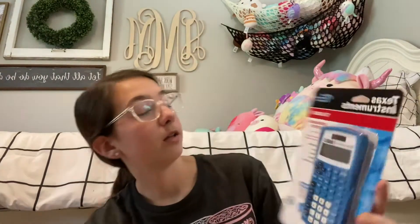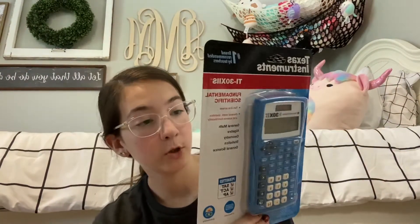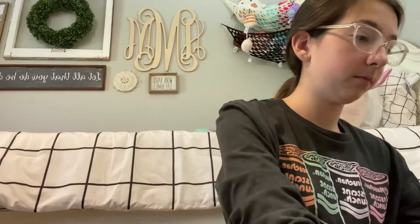The next item I have is this TI-30 calculator, which I'll be using for math and science. Then I have two packs of index cards, and I was not able to find these in-store, so I had to order index card dividers and an index card box on Amazon, so that will be coming in the mail also.